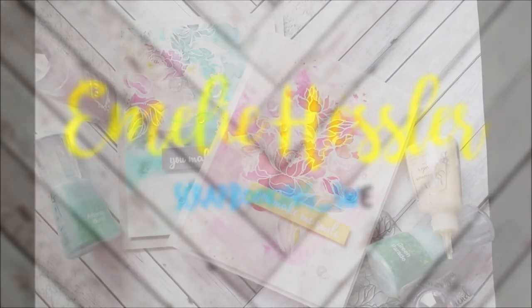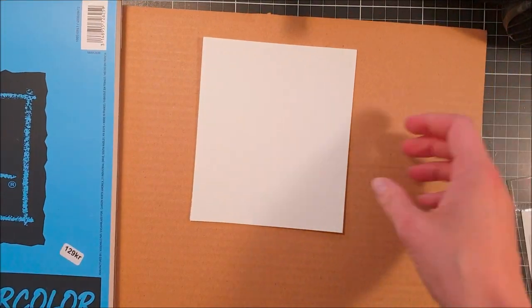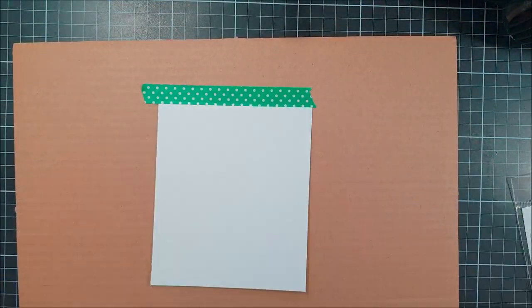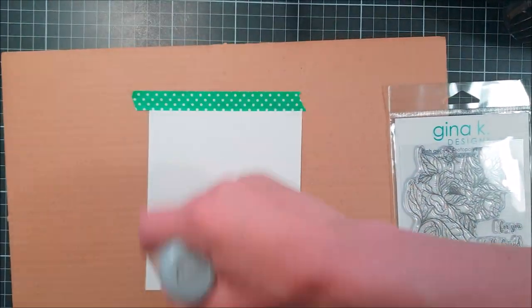Hi and welcome back to my YouTube channel. Today we're going to do a fun watercolor technique. I just love these new products that I got from Tonic Studios and Nuvo — these are some shimmery powders that I will use for the watercoloring today.